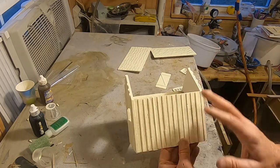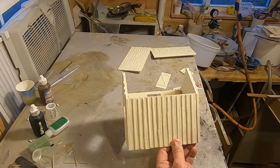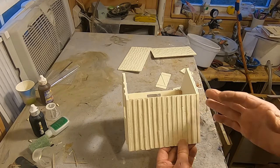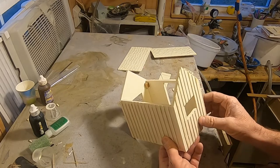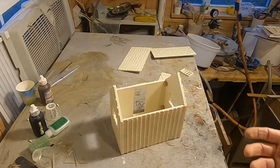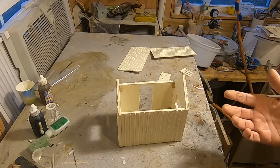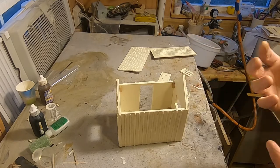One thing you need to do with any of the resin parts upfront is wash it. I do use mold release, so before you paint, make sure you wash it to get any mold release off. I use something like Grease Lightning. You don't want to use really hot water — these thicker pieces can handle warm to hot water, but for smaller pieces, avoid really hot water.